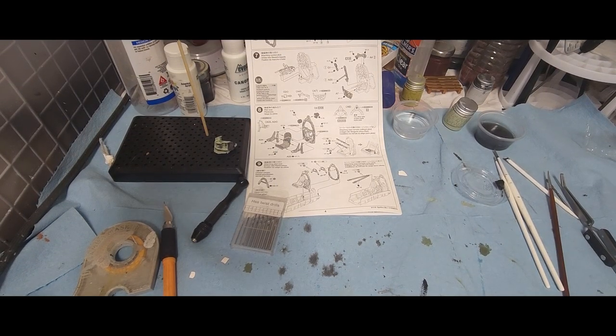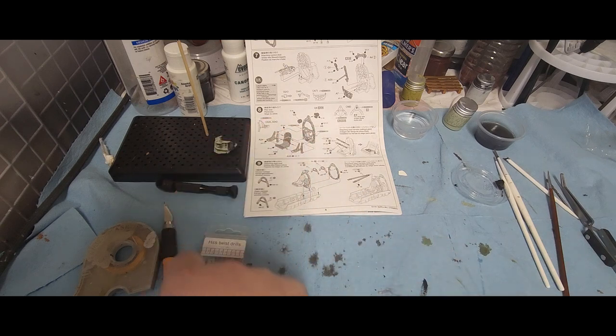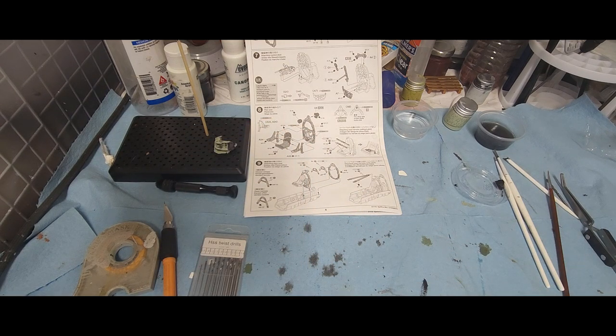Hi everybody, David here with Shadow 6 Creations. We're continuing the work on the Tamiya 1/48 scale Supermarine Spitfire Mark 1. We've got a few things that we're going to be working on tonight, so this may be a little bit of a long video — we'll get a feel for it.